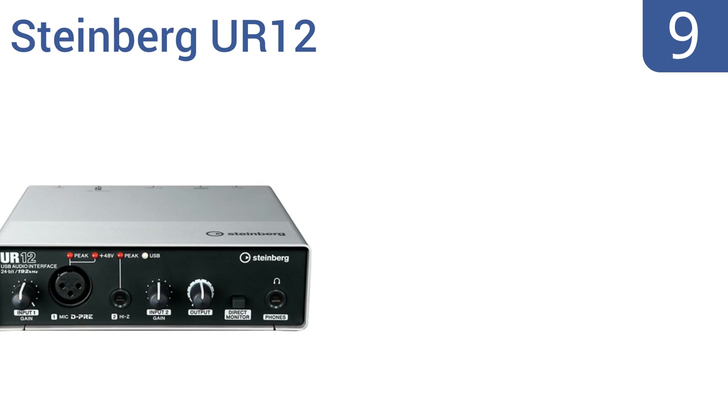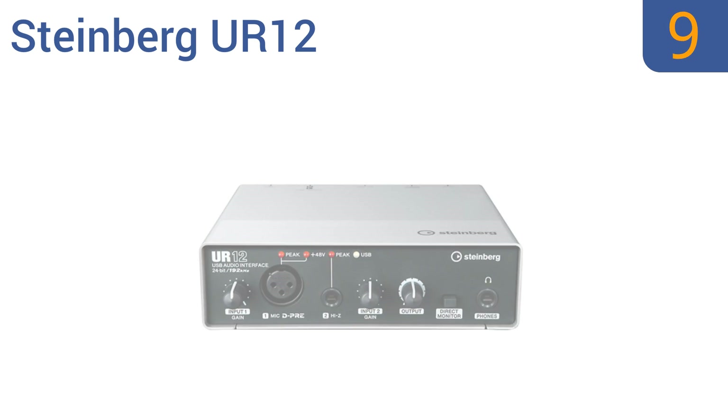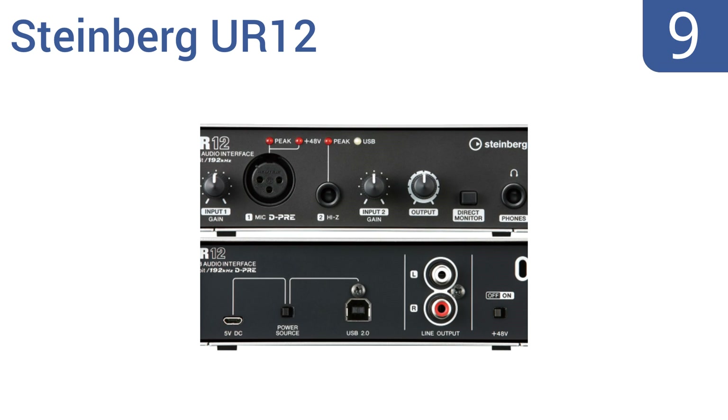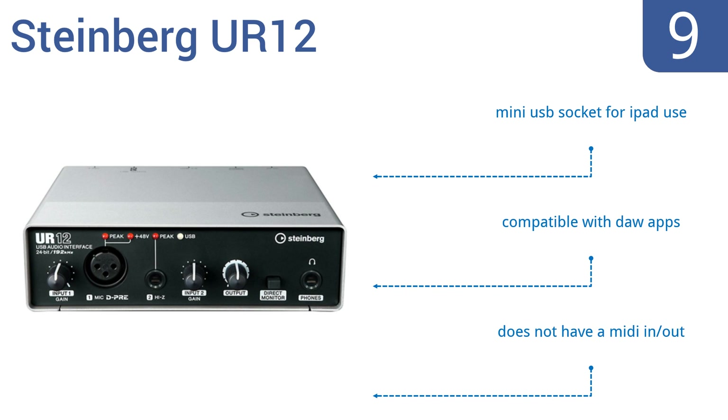At number 9, the Steinberg UR12 is well built, easy to set up, and comes at an affordable price. It works great as a single input recorder, but isn't meant for large band recordings, and the preamps are kind of noisy. It includes a mini USB socket for iPad use and is compatible with DAW apps, but it doesn't have a MIDI in-out.